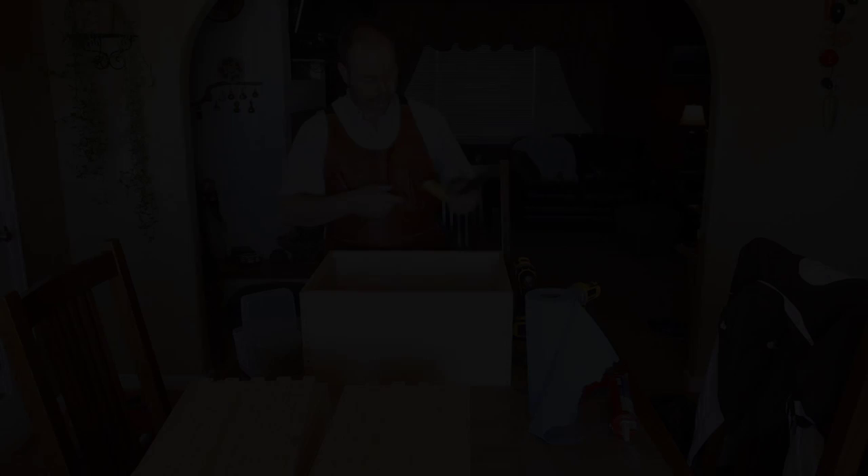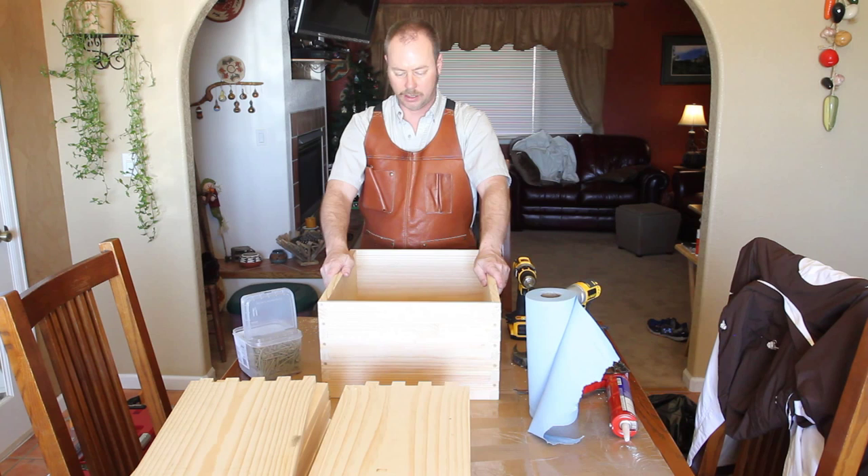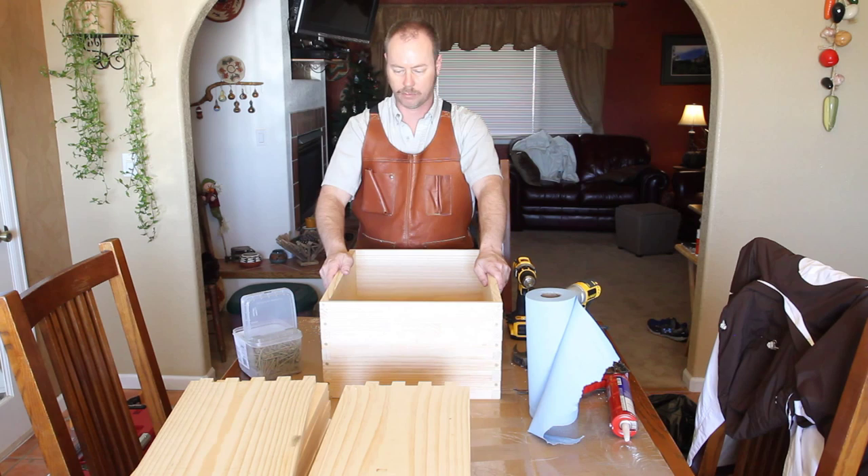The next step is to paint it. Some beekeepers like to say their bees don't care if the equipment is painted or not, but you paint your hive bodies to make them last — you're protecting your investment. Buy a good paint, anything but flat. Use a primer coat and two coats of paint minimum.